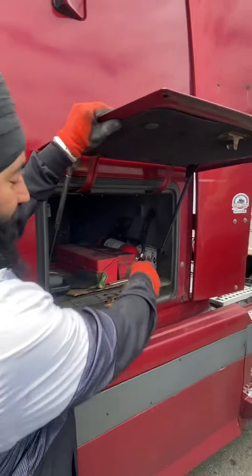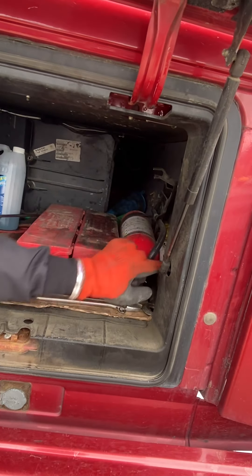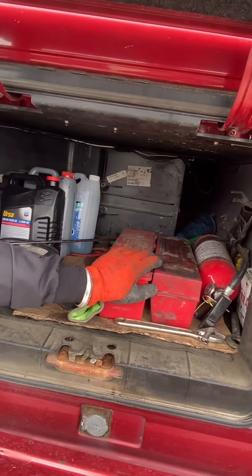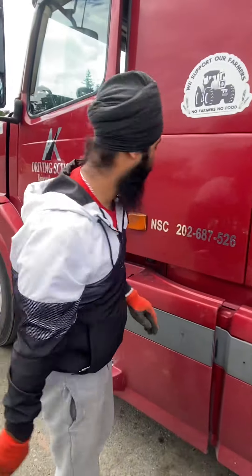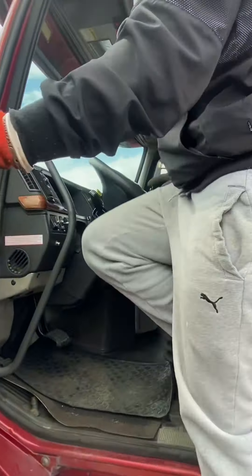Jockey box open. I have first aid kit, fire extinguisher full charge, emergency triangle. Jockey box close. Leave parking brakes.